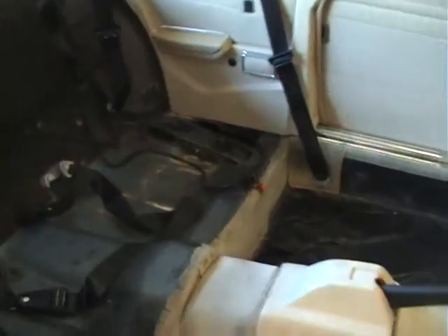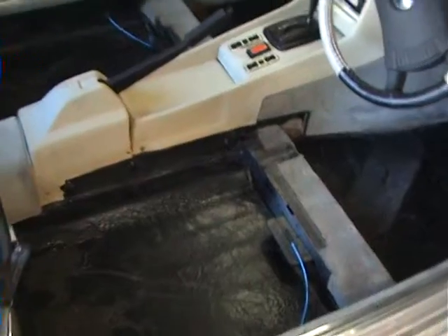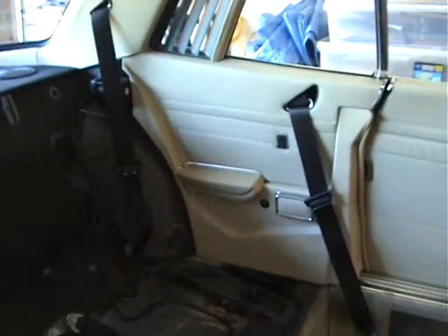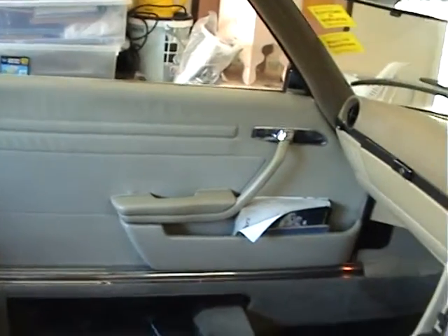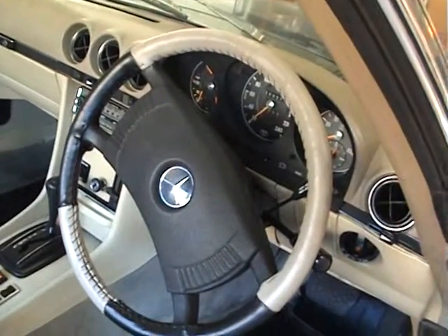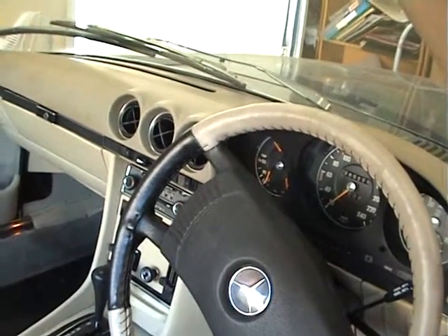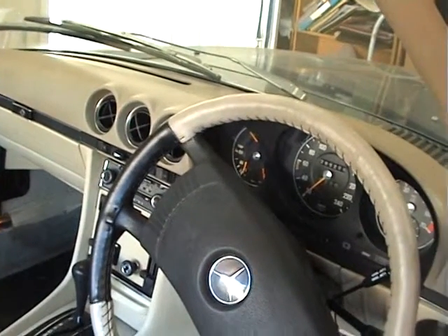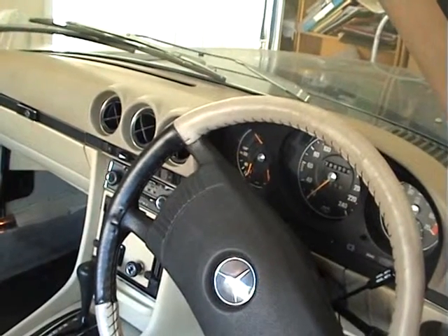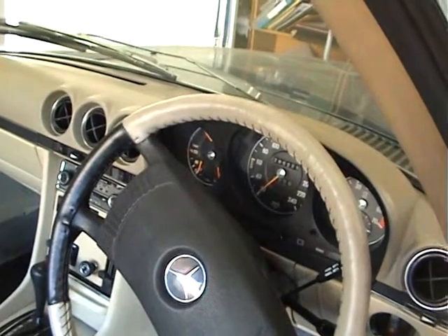Well, here we are. We have the seats out of the car now and they're being re-upholstered. The other day I cleaned the interior upholstery of the car and the windows on the inside, and I have a dash mat to go over this dashboard. You can buy clip-on ones that cover the dashboard in America, but they're left-hand drive — they don't make right-hand drives.